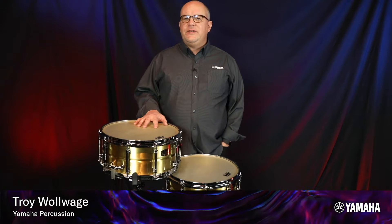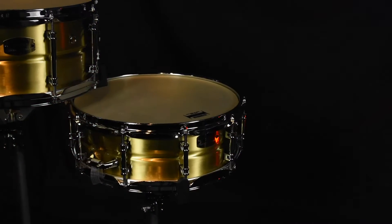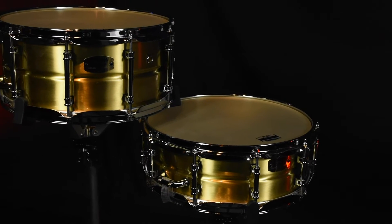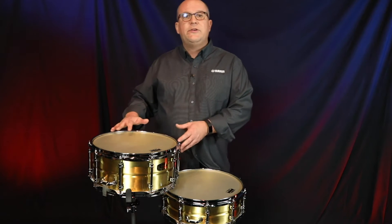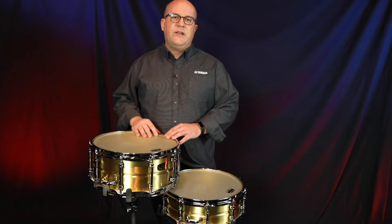New for Yamaha this year is the CSR Brass Concert Snare Drum Series — the CSR 1450 and the CSR 1465. We have two sizes in this new brass series: the 14 by 5 and a half, so 14 inches in diameter by 5 and a half inches deep, and a 14 by 6 and a half, so 14 inches in diameter and 6 and a half inches deep.